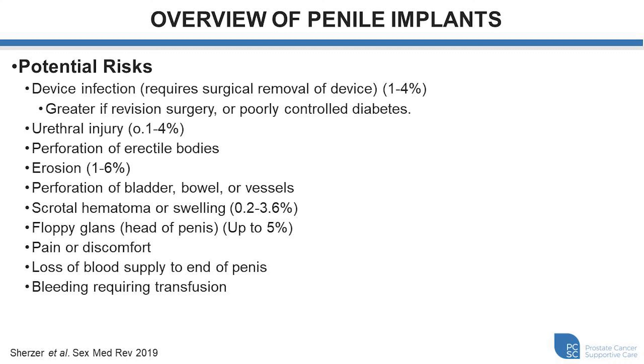Floppy glans occur when the head of the penis is quite mobile on the rigid shaft, occurring up to 5%, though surgical maneuvers can help stabilize this and make the erect penis more functional. Some individuals may experience pain or discomfort. Rarely, loss of blood supply to the end of the penis or necrosis may occur, typically associated with significant diabetes, smoking, vascular disease, oversizing of the device, or more complicated reconstructions. There is also a small risk of bleeding requiring blood transfusion.